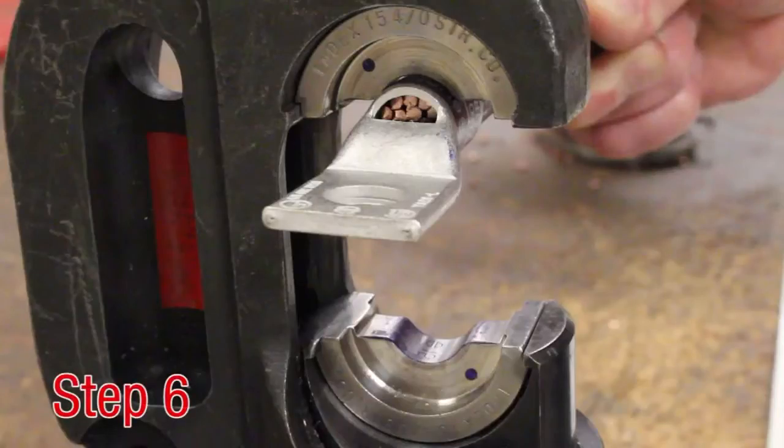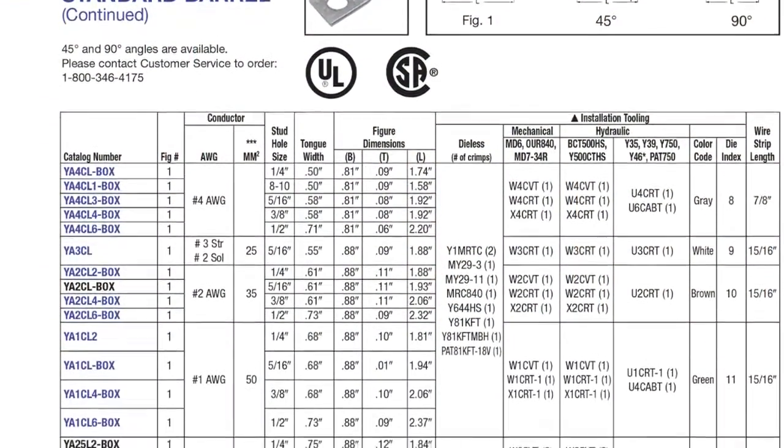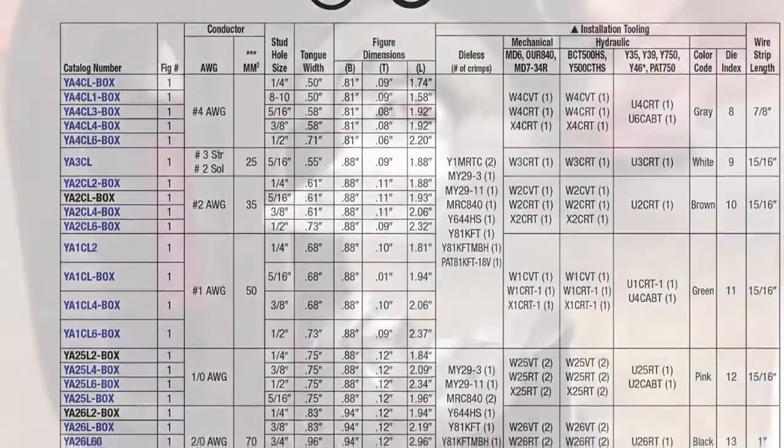Step 6. Place the connector between the installed dies. Use the color stripes as a guide for crimp placement. Refer to the master catalog pages for the required number of crimps depending on the tool and die selected.